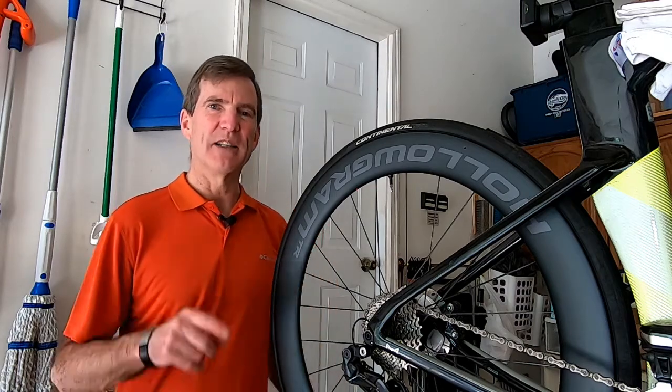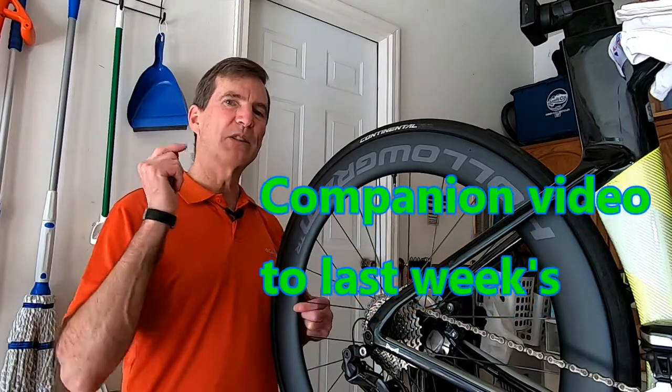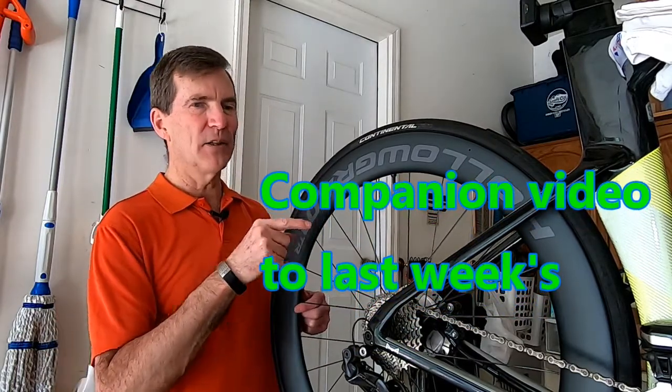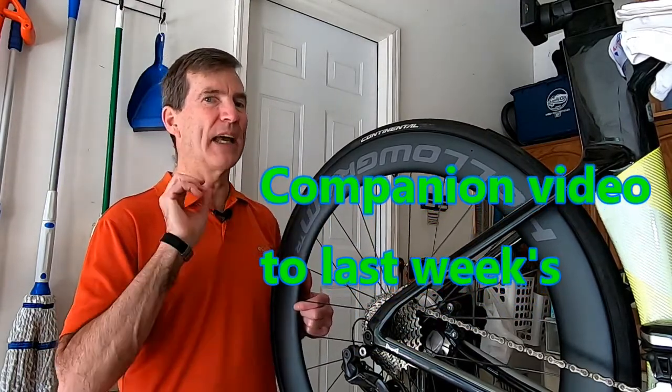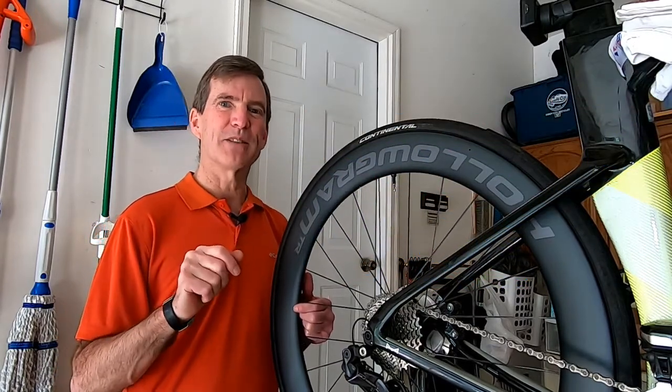Hi, Steve here with Cardiac Cycling. Today I'm going to show you a hack on how you can get your tubeless tire sealant in here quick, easy, and minimal if maybe no mess. Stay with us.